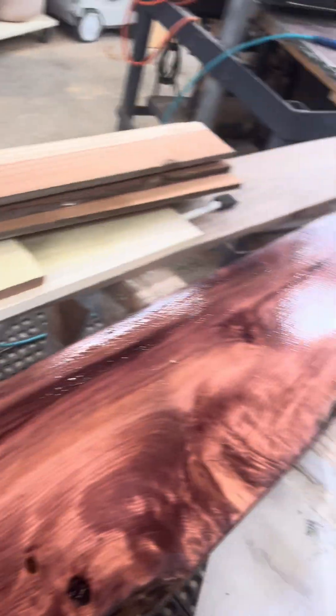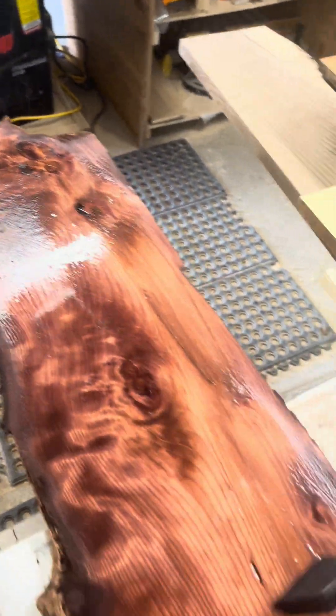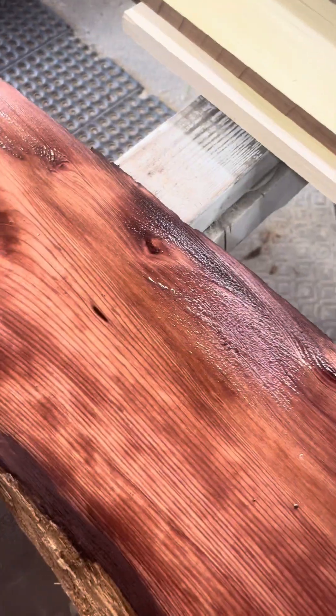Once in water, baking soda will form sodium and bicarbonate ions and thereby become conductive. Electricity is passed between the ions in water. The more concentrated the solution, generally the more conductive. Ions are able to conduct electricity in solutions because they can move about freely.